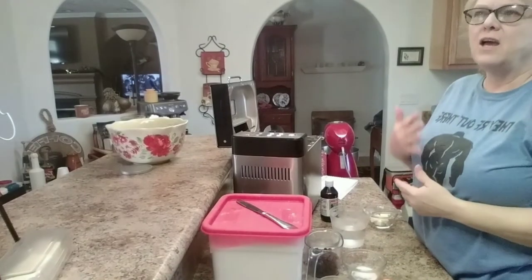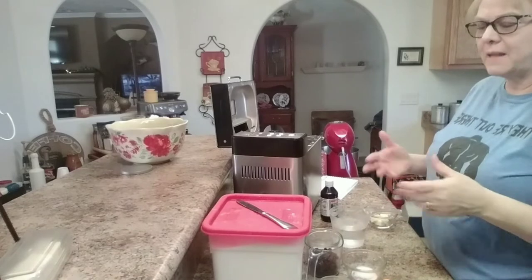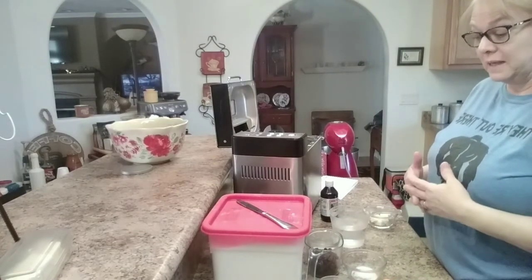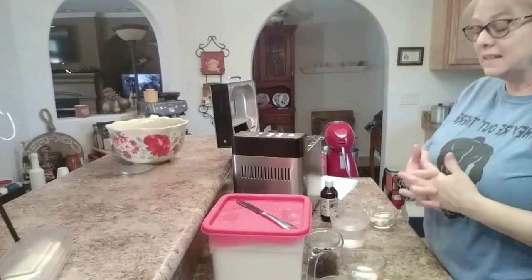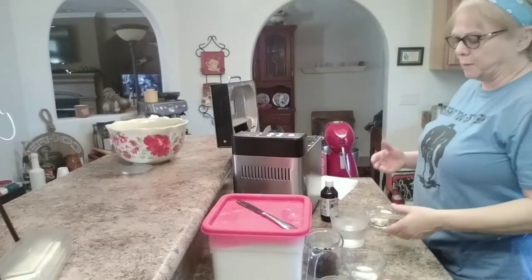Sweet Home Bakery here today. We are going to make cherry vanilla bread. I made it yesterday and it was really good, so I'm going to do it again today to show you how I did that. It's just a basic white bread recipe, but this is really good for breakfast.